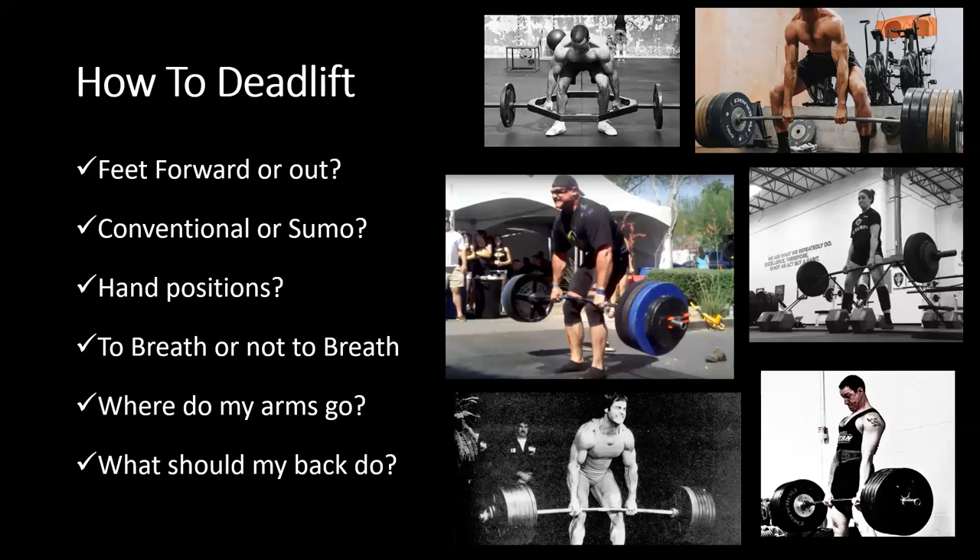Today we'll cover the conventional deadlift and the trap bar or hex bar deadlift, which you can see in the top left photo. The trap bar places the hands in a neutral position and is a slightly different variation — you may not always have access to it, but it has transfer to athleticism, so we'll spend time discussing it.